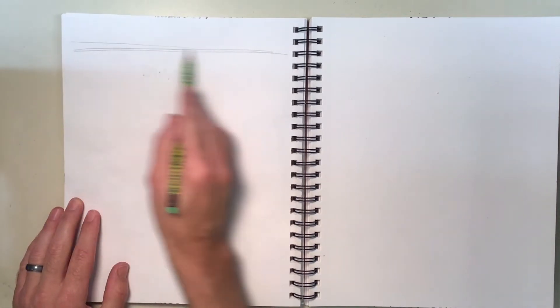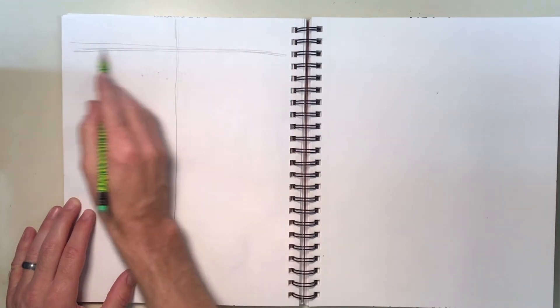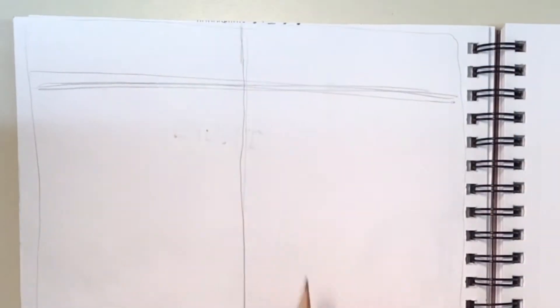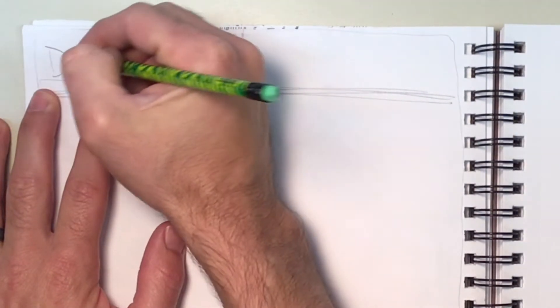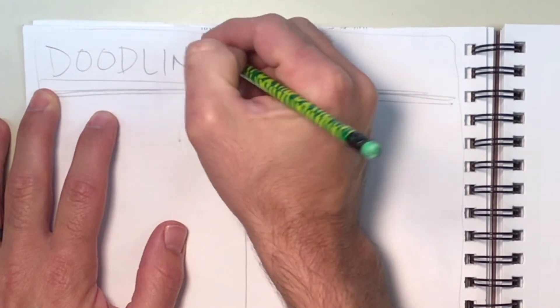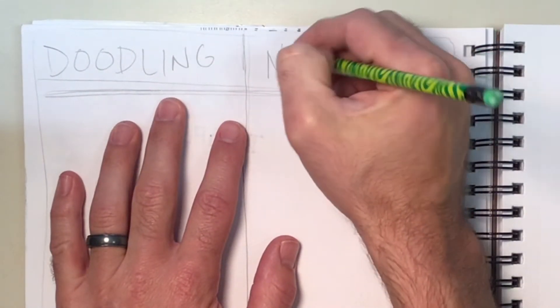I measure maybe about two fingers from the top, and then I'm gonna draw a line down the middle like so. It'll look something like that. I'm gonna throw a quick little small frame up here at the top, and I'm going to write 'doodling' on one side.